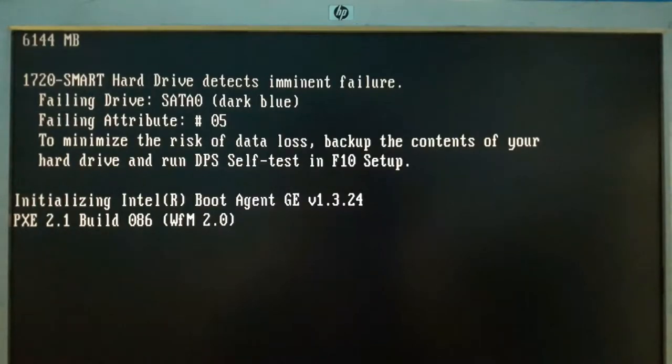Hey guys, welcome to Tech Officials. I am Annie and today I have just turned on my desktop which I normally don't use. The BIOS shows me this message that my hard drive detects imminent failure. So now it's time to replace it, and it's very common that almost everybody knows how to replace a hard drive in a desktop.